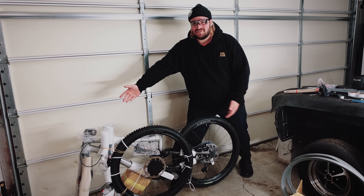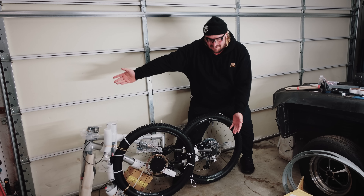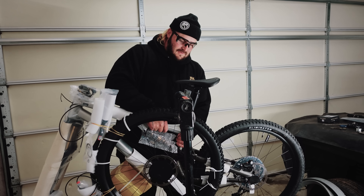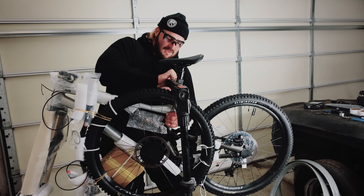You probably know what it is or not, but there it is! Let's get these going.